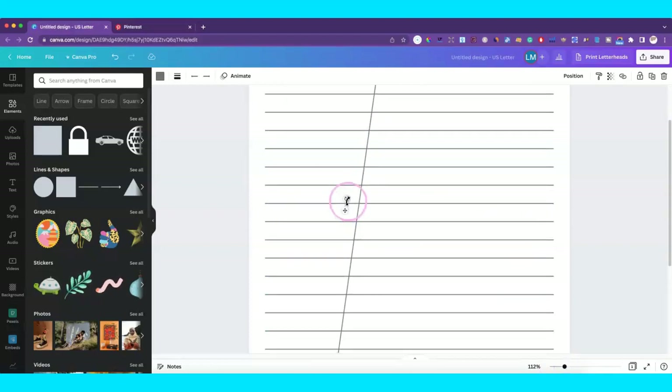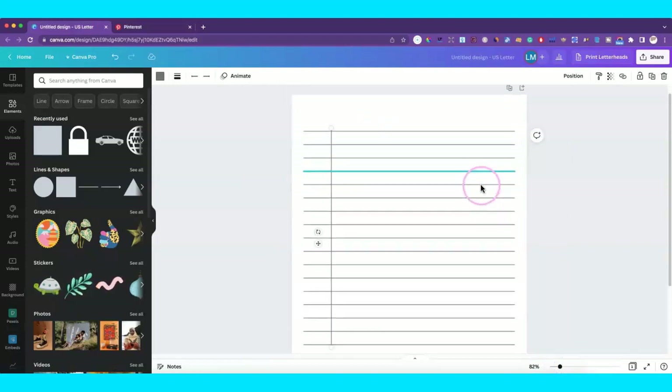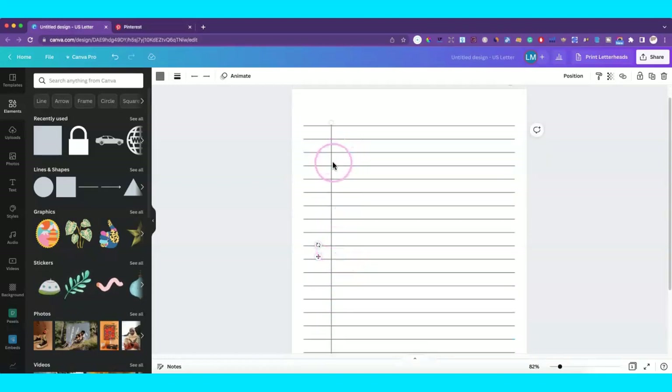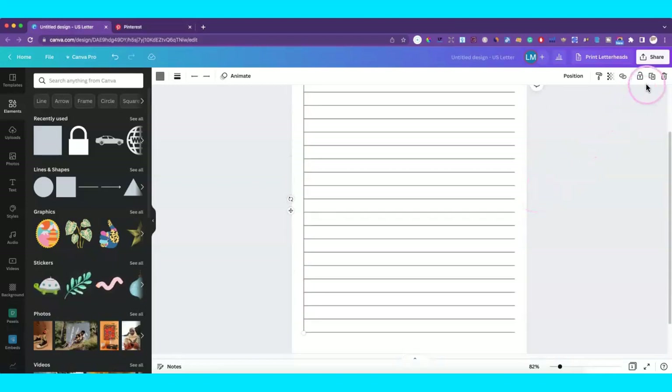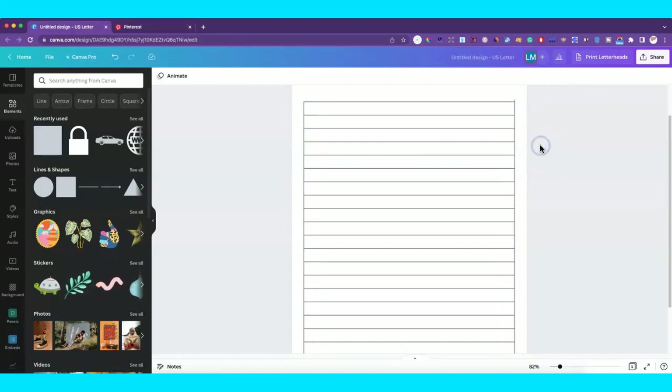Everything I'm doing up to this point you can do with a free account, but I will show you something in a minute that you're not able to do with the free account — unfortunately you can do it with another free tool, but not with the Canva free account. I'll make sure these lines stop where they should, duplicate a few more, and you can see it's coming together pretty quickly.